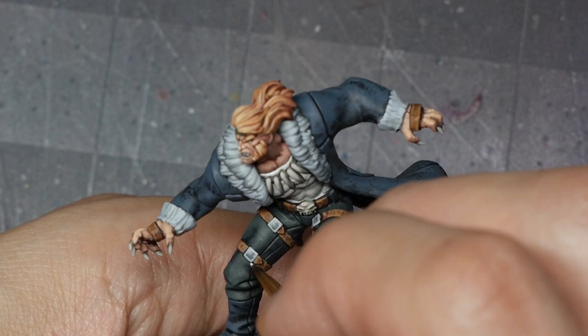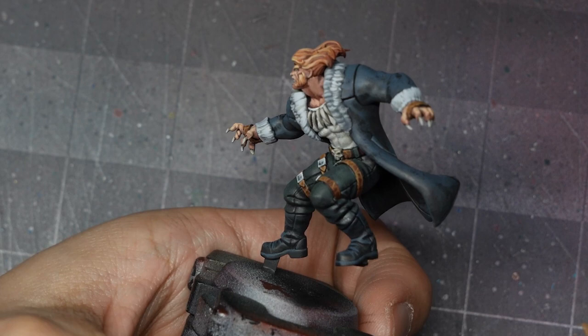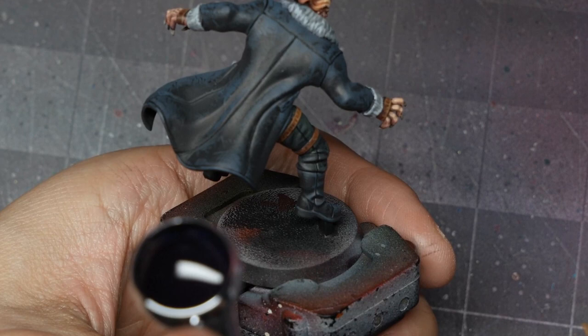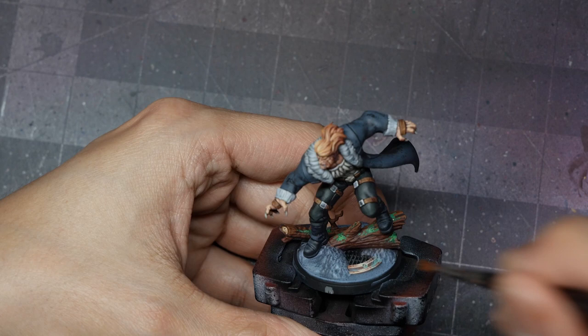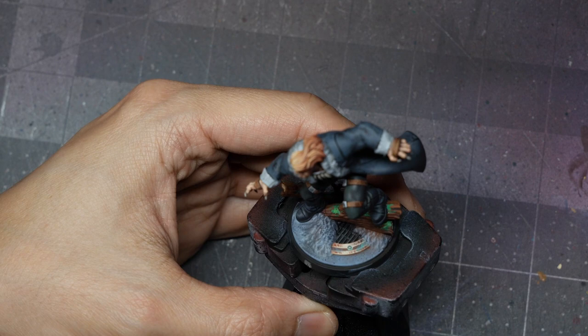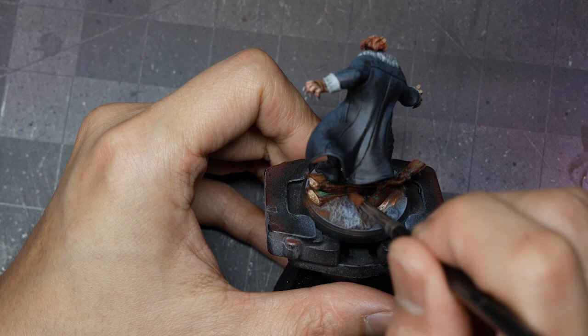Finally, I nuance the entire piece with a shade of Druji Violet using the airbrush, focusing mainly on the boots, pants, jacket, skin, and hair. I'm careful not to overspray too much onto the fur or the white of the shirt. Then I finish off with weathering powders — a 50-50 mix of burnt umber and burnt red to match the existing collection. I focus this on the rubble where it meets the wood bark, and a little on the boots as well. When doing weathering powders, apply a little at a time — it's easier to add more than to remove them, so less is more.